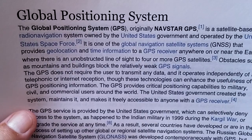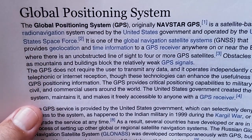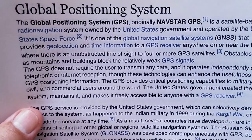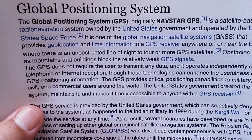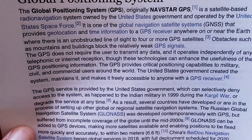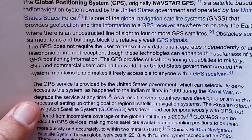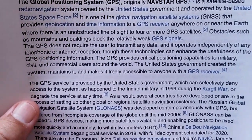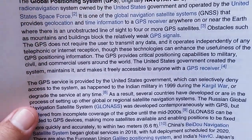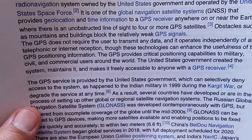The GPS provides critical positioning capabilities to military, civil, and commercial users around the world. The United States government created the system, maintains it, and makes it freely accessible to anyone with a GPS receiver. The GPS service is provided by the United States government, which can selectively deny access to the system — as happened to the Indian military in 1999 during the Kargil War — or degrade the service at any time.